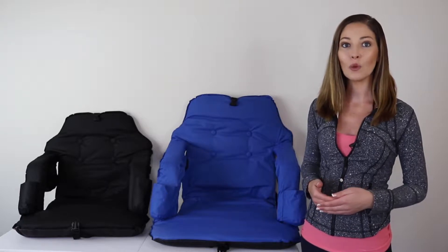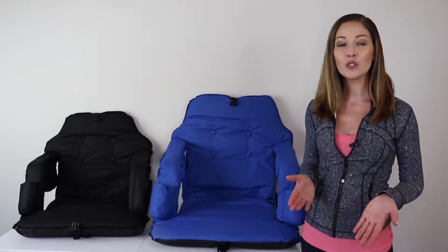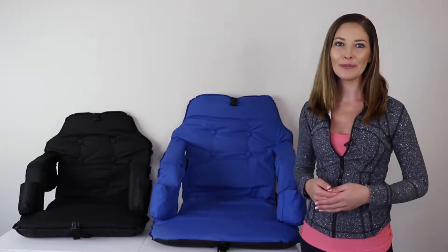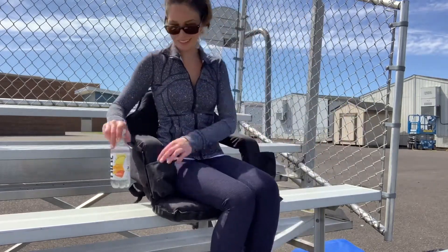Extra wide: 23 inches wide with the armrest down and 17 inches up. And standard size: 21 inches wide with the armrest down and 15 inches when they're up. I'm 5'3", and I feel that the smaller chair is a great fit for my size.